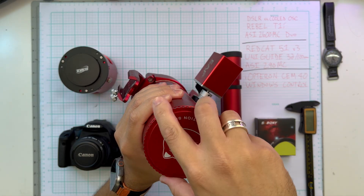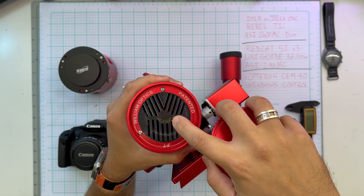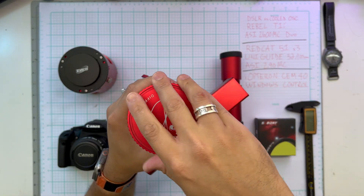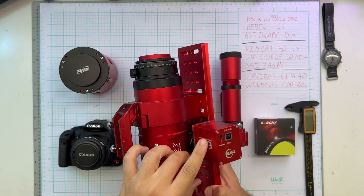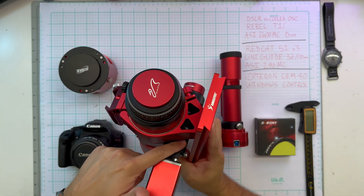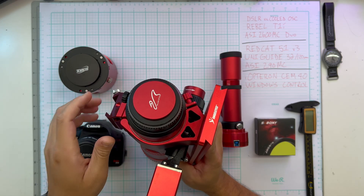Even if you're using a Canon camera without autofocus, the RedCat has this really nifty batten off mask baked right into the lid, so you just take the cover off and do your focusing that way. This one does have the ZWO electronic automatic focuser EAF, mounted with a trick bracket I ordered from someone off Cloudy Nights — I'll put their info in the description.